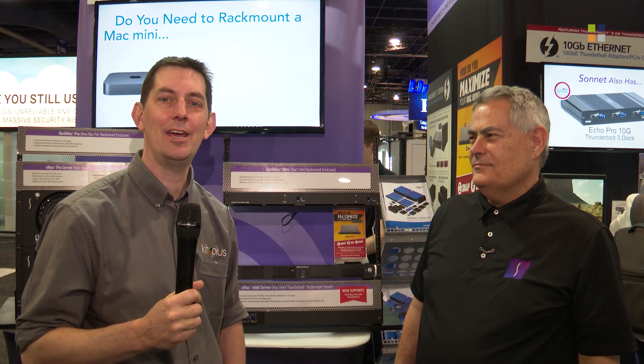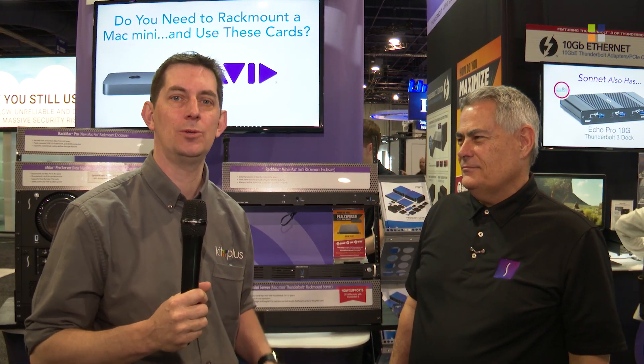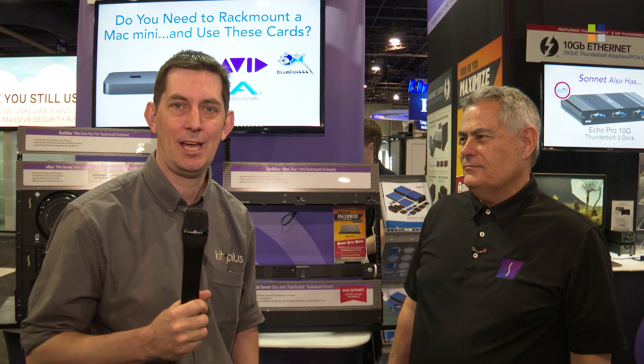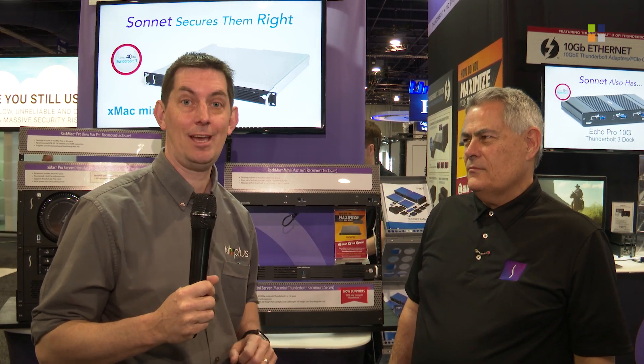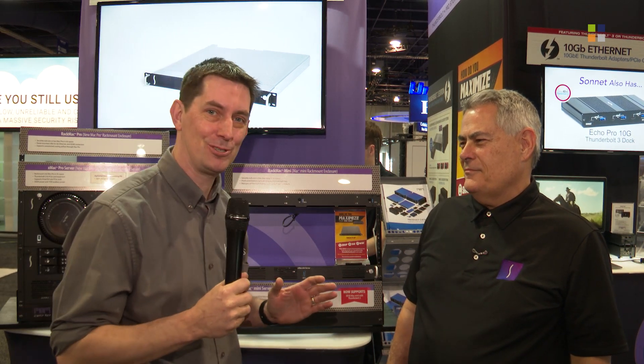I'm here at the Sonnet stand at NAB 2018. This is one of two videos we're doing here, so don't forget to check out the other video which specifically focuses on the eGPU and its use with Premiere. This video covers everything else, and we've got Greg Laporte to talk us through it.